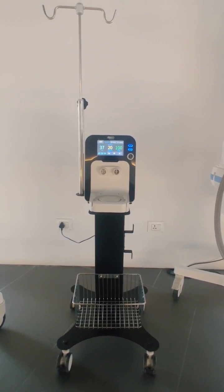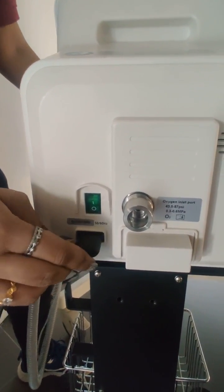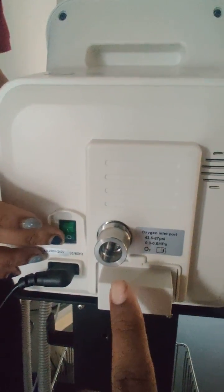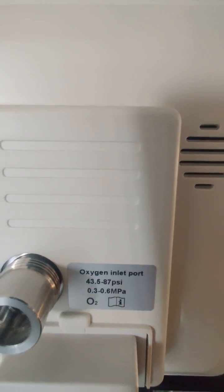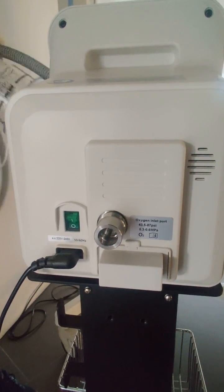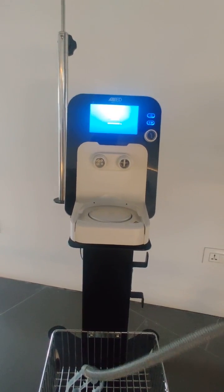Starting with the installation of this HFT device — on the rear side we connect the power cord to the main supply. There is also a port on the rear for connecting the oxygen source, with a rating from 43.5 to 87 PSI, which can come from a piped supply or cylinders.